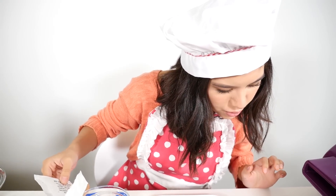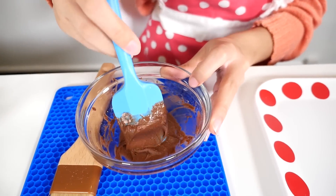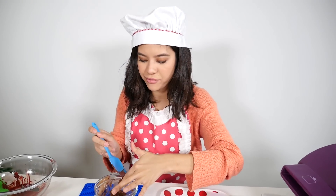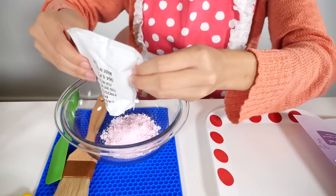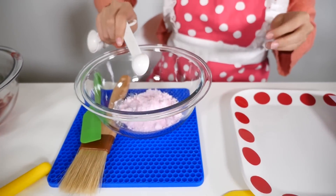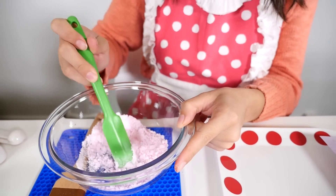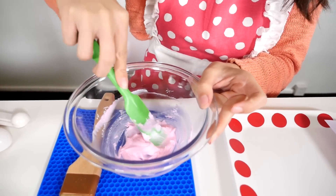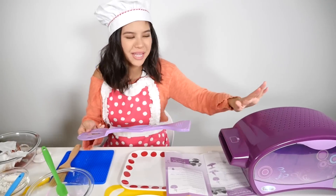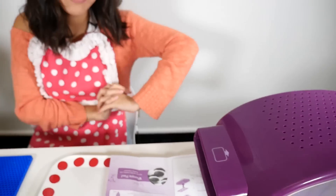Let's start with our chocolate frosting — you're going to pour half a teaspoon of water. My chocolate frosting is looking very nice. Now we're gonna start on our pink frosting — the pink frosting mix calls for one teaspoon of water. Our pink frosting is done being mixed, it looks beautiful. Now that they are done baking we're just gonna push them into the cooling chamber and let it cool for five minutes.